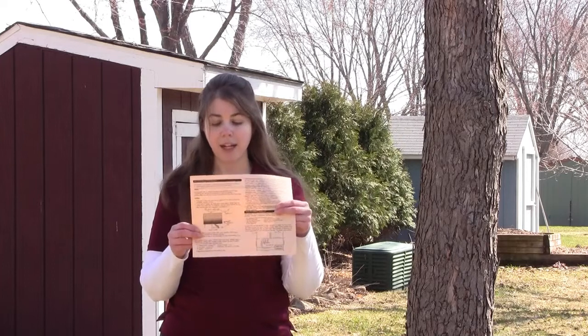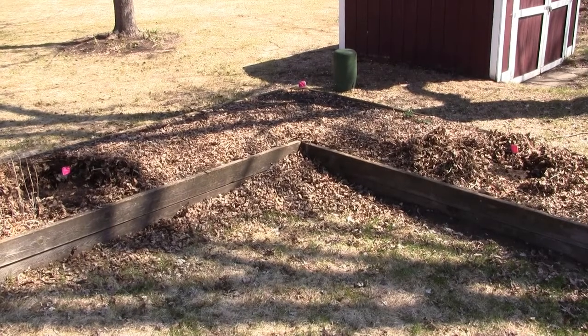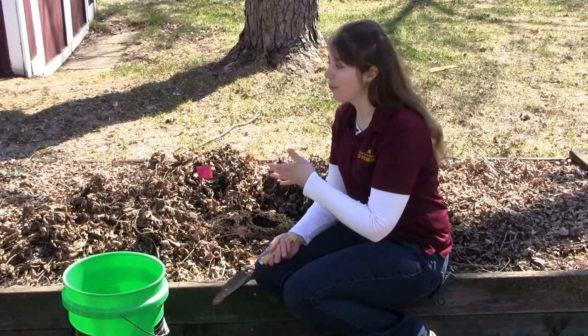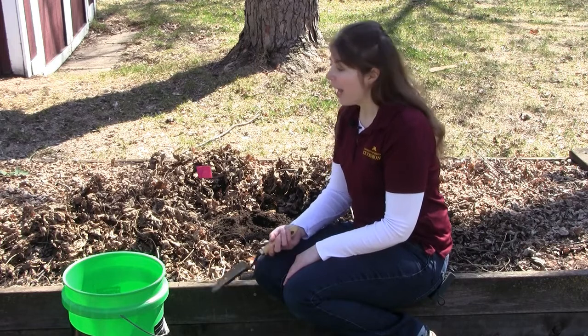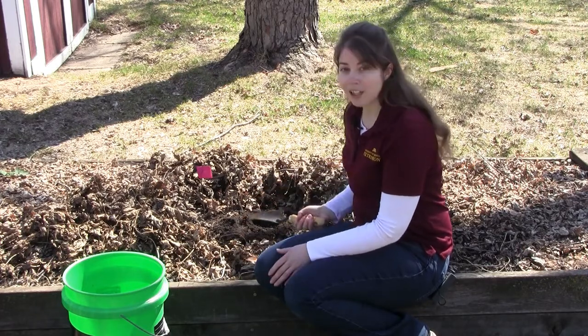To take your soil test, you want to take it from multiple locations in your yard or garden. The back of the soil test form walks you through these instructions in a very clear format. With the garden I'm using today, I've decided on three locations throughout my garden to ensure a good sample. This garden was covered in quite a bit of leaf debris and litter from overwintering, so I've cleared that away and now we can start to take our sample.